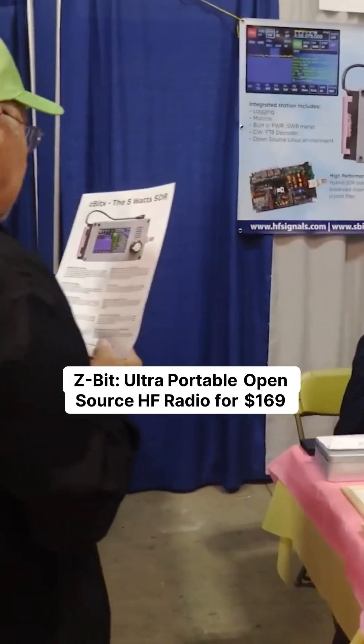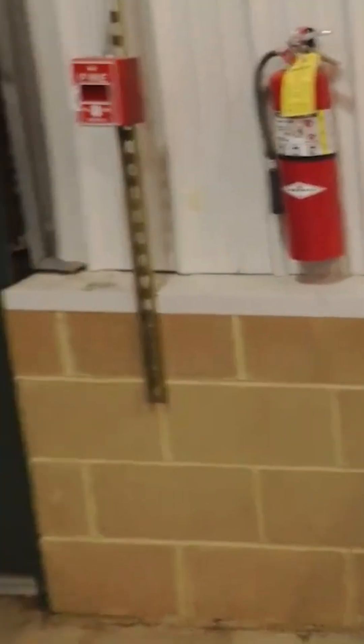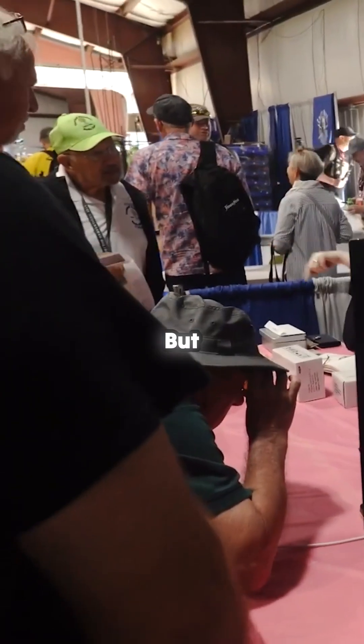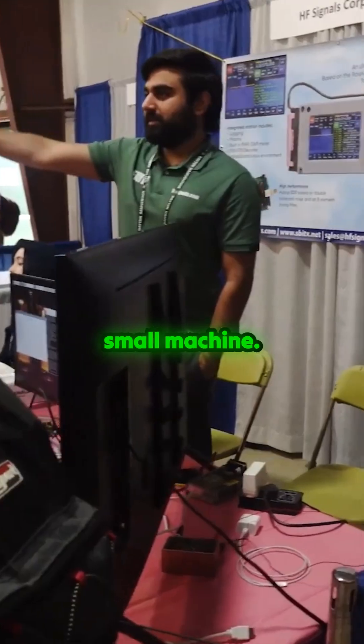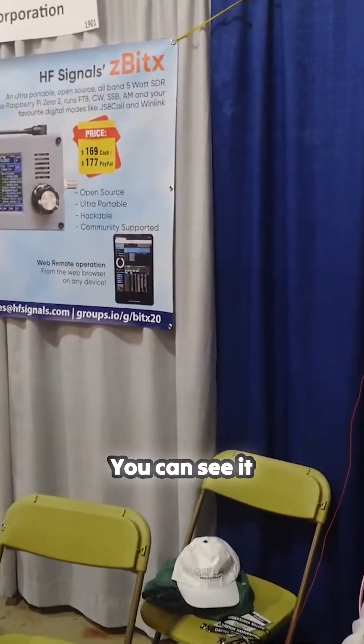We've got the Z-Bit here. The Z-Bit — you all saw the Z-Bit last night on my stream during the weather stream. We had Clayton come on and he showed the Z-Bit. But basically, it is a very, very small HF radio. You can see it there.